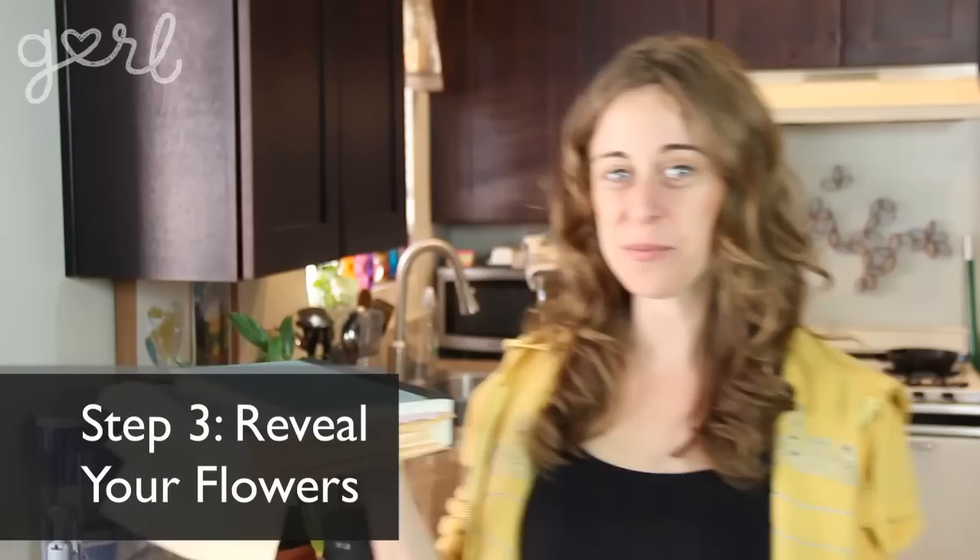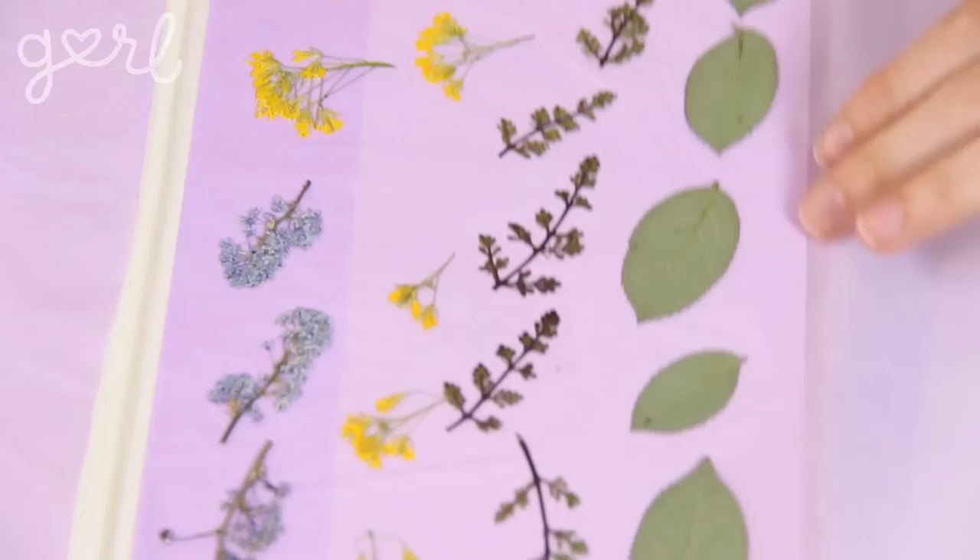Your petals need two to four weeks to fully dry out. If you're in a rush, wait at least one week and keep your book in as dry a space as possible. Other than that, make sure you let nature take its course and let your flowers dry on their own time. Alright, you patient people you — it's been three weeks and we're about to reveal our flowers. Ooh, look how pretty! Totally worth the wait. Don't worry if your petals have shifted or separated, that's all part of the process.